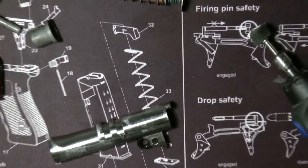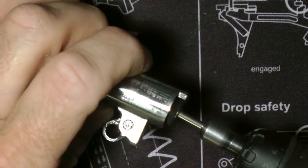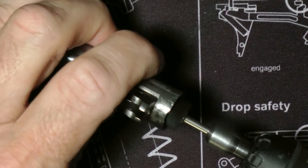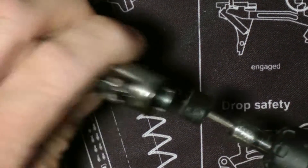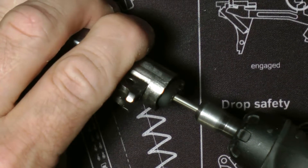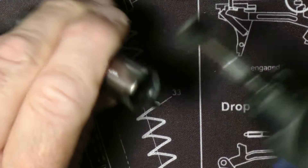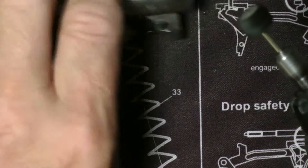This Dremel goes pretty fast. Most Dremels don't go right in the barrel like this — in the chamber. And then a little bit here. You can see the shine it's getting, how shiny it is. It'll shine pretty fast.